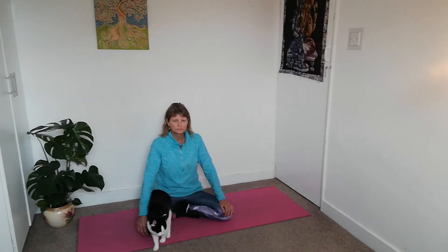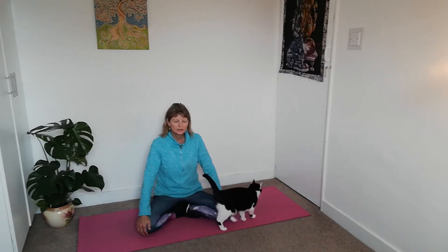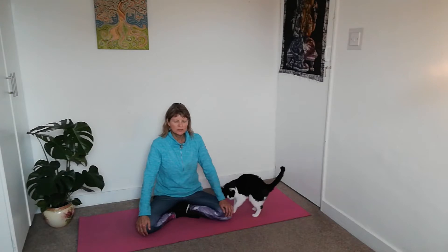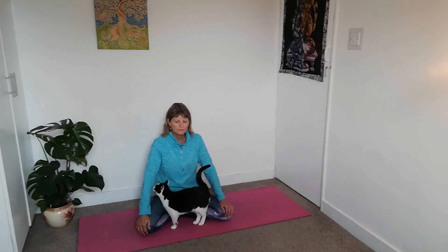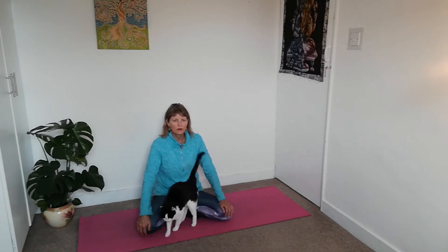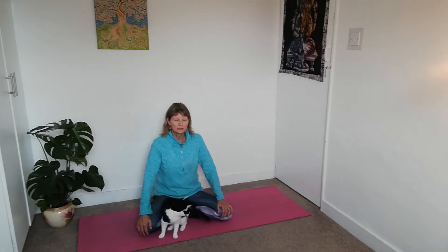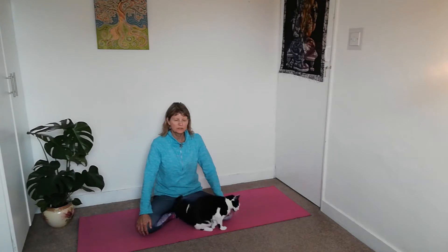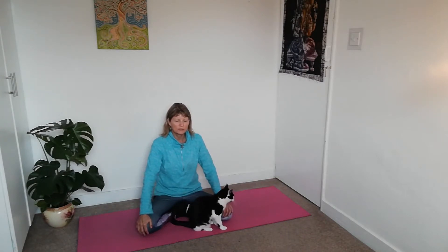Centre ourselves and we might start to notice the internal distractions and the external distractions, and we can be with all of those, making space for everything. And if a sigh comes up that you want to let everything slide away from you, then just let that happen — just breathing in through your nose, opening your mouth and exhaling.